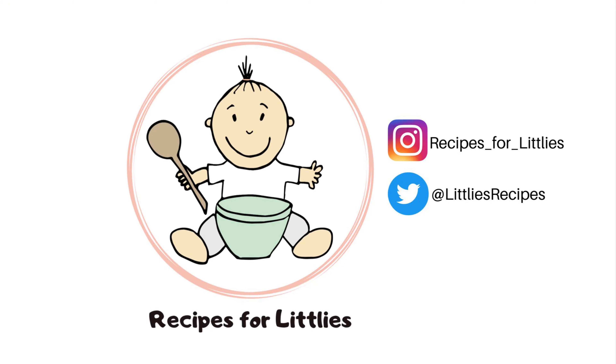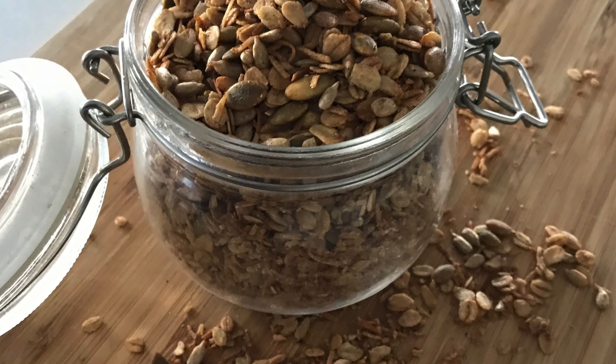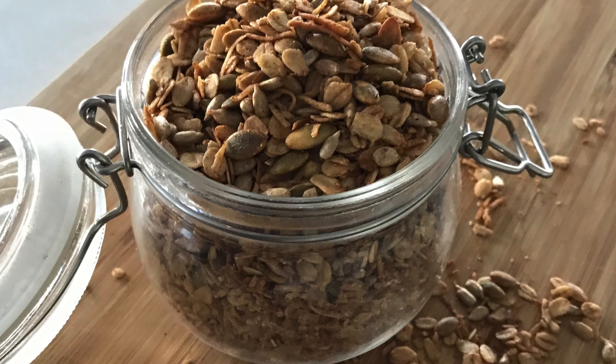Hi there, my name's Sadia and welcome to Recipes for Little Ease. Today I'll be sharing my daughter's new favourite obsession, which is this muesli or granola recipe that I've been making. It is crunchy, a little bit salty and a little bit sweet, and I think that's why she loves it so much. She has it on top of yogurt or on top of stewed fruit and it is delicious.